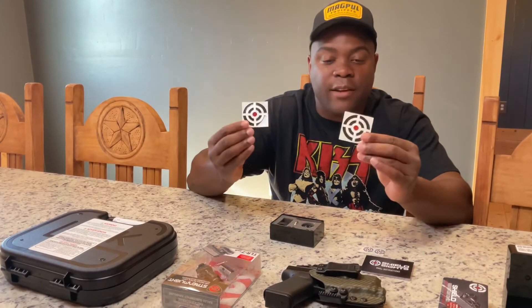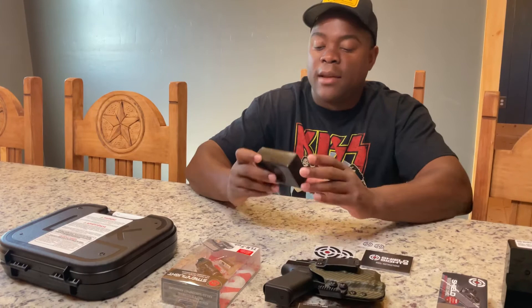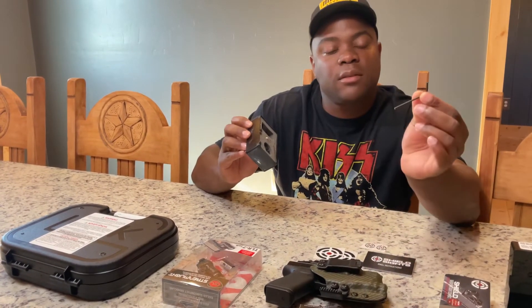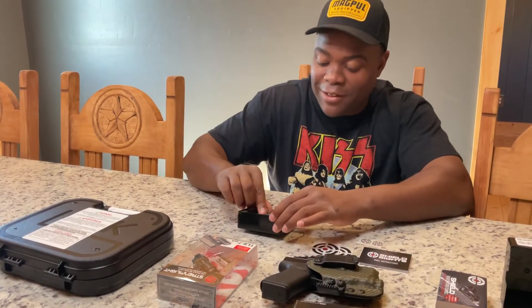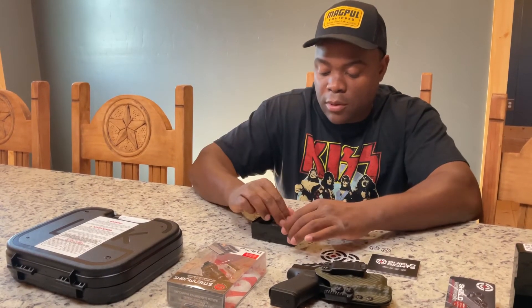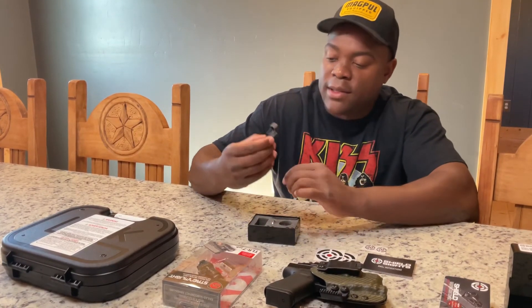I think these are just swag stickers — put them on your cooler or your back window. Then inside you've got two hex wrenches, two different sizes. You have your battery — this is a 2032 battery. And this tool I believe helps you with your windage and elevation when you're adjusting your sight. It comes with two sets of screws, and the sight itself.